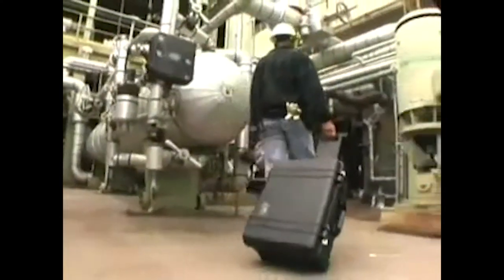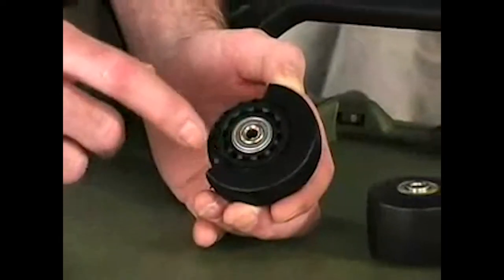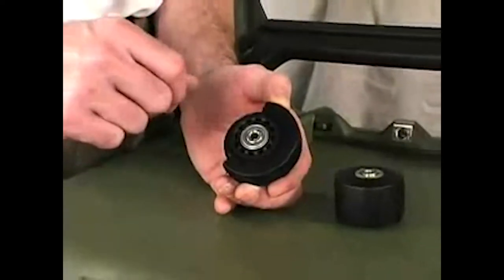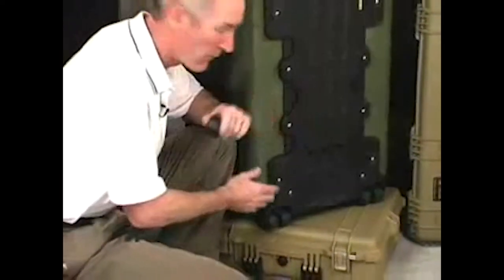To get you where you need to go, we've incorporated wheels and extendable handles. We start with a stainless steel ball bearing axle. Next, a nylon hub is molded onto the axle. This hub insulates the tire from heat generated by the bearings. Finally, a quiet rolling polyurethane tire is molded to the hub. These wheels are rated to 80 pounds each, which is why bigger cases have extra wide tires, and four of them to handle loads up to 320 pounds.